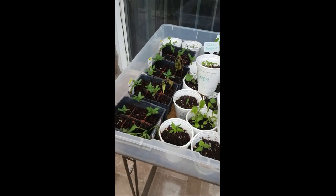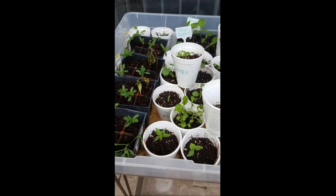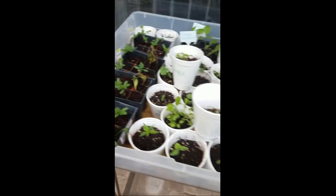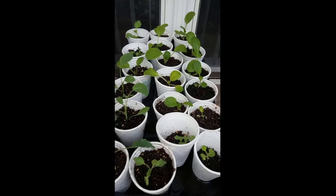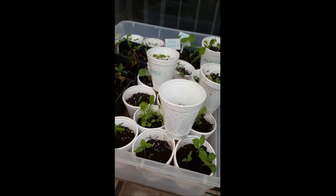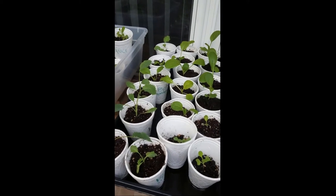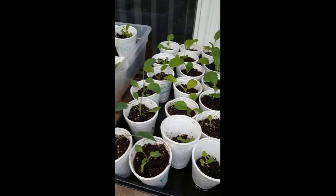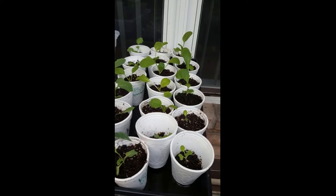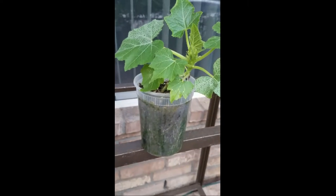It's been a couple months since I started those back in March. These are just my second run. I had one packet of seeds of zucchini and yellow squash and they pretty much sprouted about 90%, giving me a lot of little seedlings. Once they got a little bigger, I repotted them into a one quart size pot.